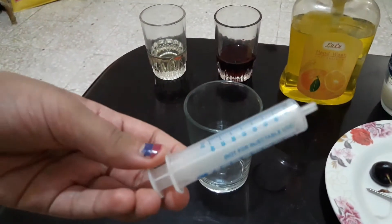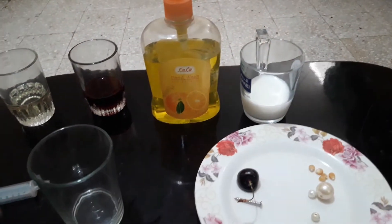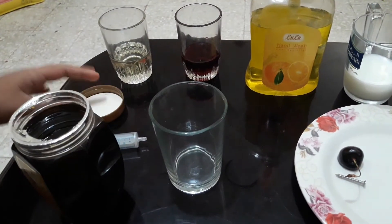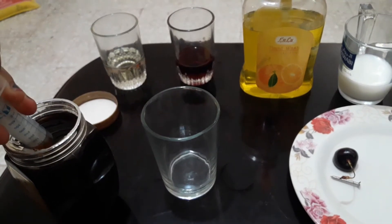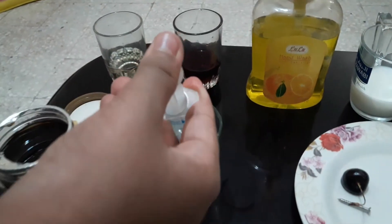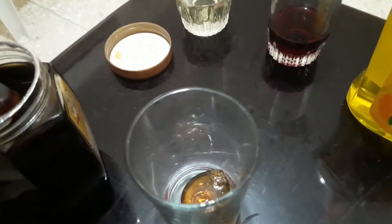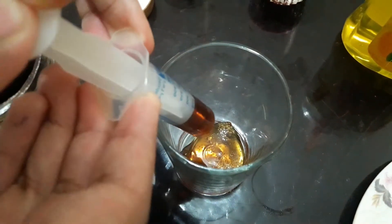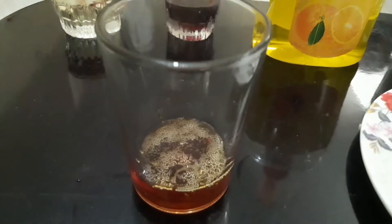You can use a syringe if you want. So first you can start by adding honey. Slowly add honey into the tall clear glass. Now you can see I'm done adding my honey.